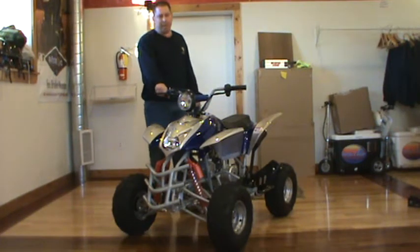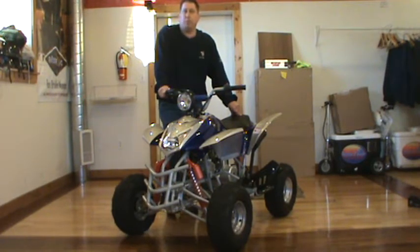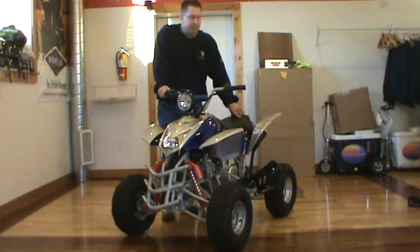Kevin here with MyATVs.com. Today I'm going to show you the TaoTao 110 Crusher. This is actually my favorite 110cc Chinese quad that they make. I've found a lot of different ones out there and to me this is by far one of the best little quads that they make.